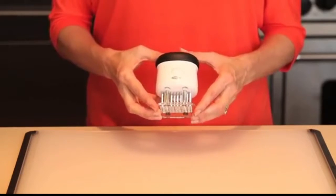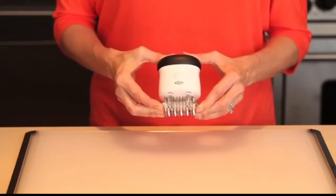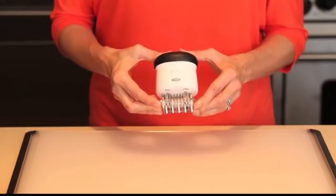When marinating, small holes created by its 50 sharp blades serve as pockets for flavorful juices to fully absorb into meat or poultry in less time. No need for overnight marinating.